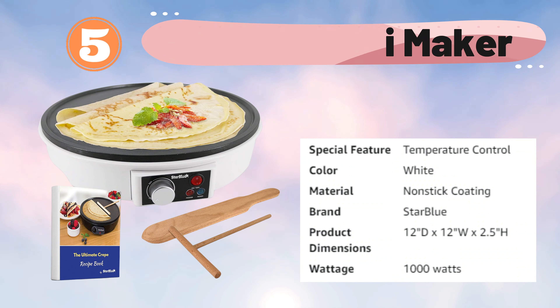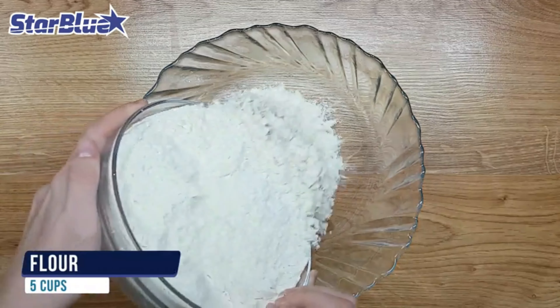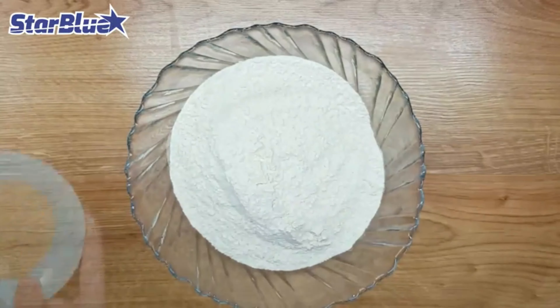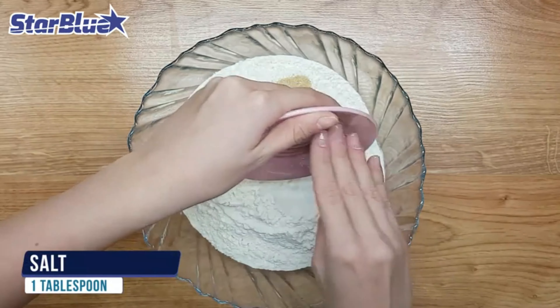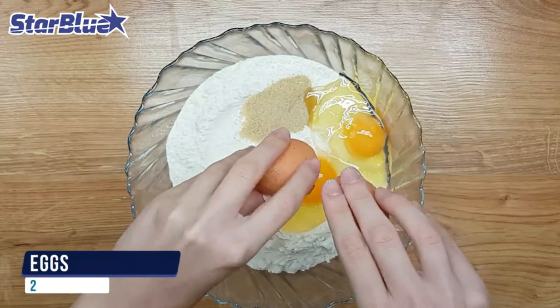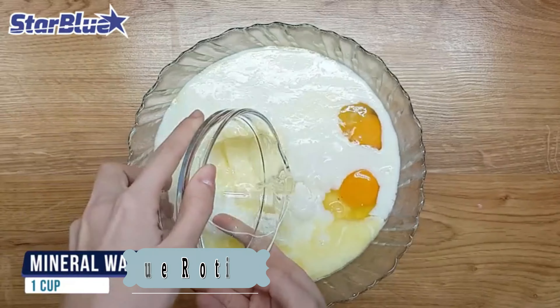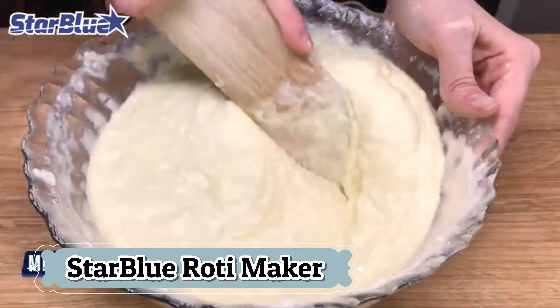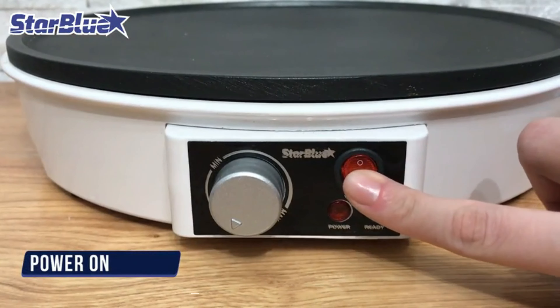Number 5: Star Blue Roti Maker. The Star Blue Roti Maker is a versatile kitchen appliance designed for creating a wide range of delicious dishes, including crepes, rotis, tortillas, blintzes, pancakes, waffles, eggs, and bacon. Operating at AC 120V 50 or 60Hz with a power output of 1000W, this Roti Maker ensures quick and efficient cooking, making it a valuable addition to any kitchen. It features a non-stick cooking surface that allows for easy preparation and effortless cleanup, ensuring that your food doesn't stick to the surface, resulting in perfectly cooked items every time.